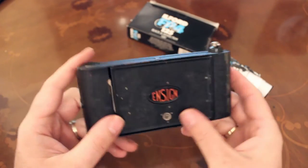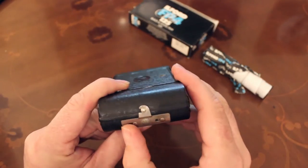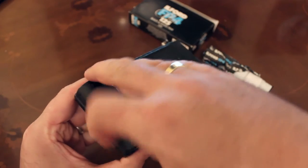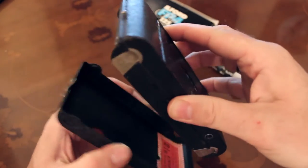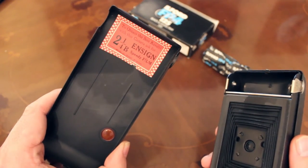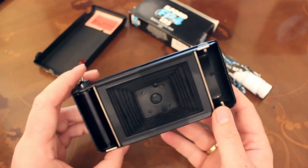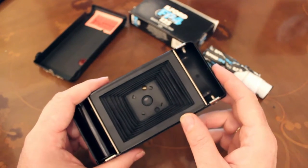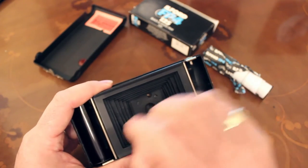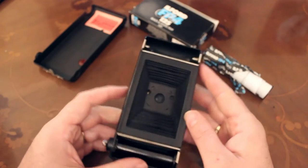Let's load some film — I'm going to be using Ilford FP4 125. All you've got to do is flick this little bit to one side and the whole back of the camera comes off. I love that you can still read: 'To obtain the best results with this camera, ask for 2.25B Ensign Speedy Film, made in Great Britain.' You can see the back of the bellows — if you do get any holes in your bellows, you can fix them with modeller's black matte paint, which stays fairly flexible, or tape. And hey, light leaks make your photos more artistic anyway.